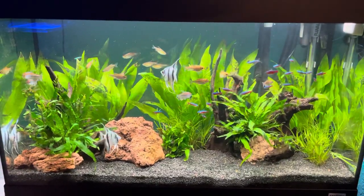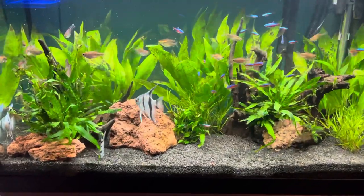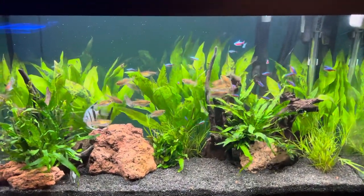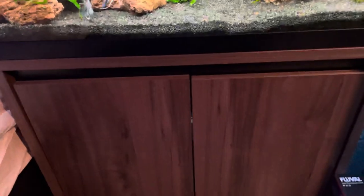Hi guys, Angel Fish Keeper here, just doing an update on the Fluval Roma 125. It's doing really well — plants are growing in nicely and the fish are doing really well also. If you didn't know, this is a Fluval Roma 125 liter.